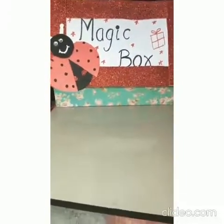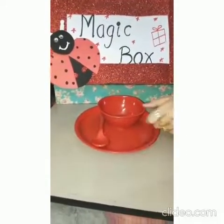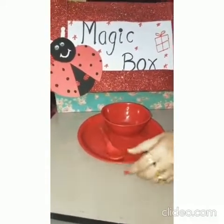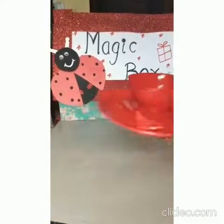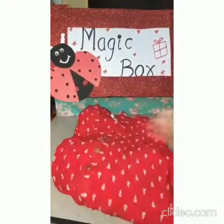Here it is kids. It is a set of bowl, plate and spoon. Isn't it looking nice? Let's see what's next? This is again of red color.